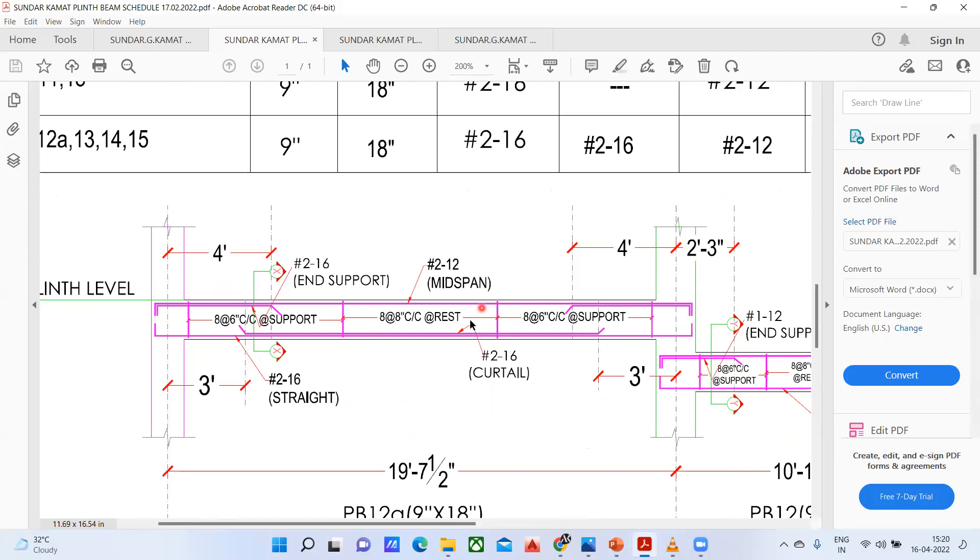Just concentrate here. You can see the top steel being given here — this is my top steel. Similarly, a bottom steel is also shown along with that. You can see a curtailment bar is also shown. I'll show that with a green color — this is my bottom curtailment. As mentioned here, 16 diameter 2 bar, which is a curtail bar. And this is my top left extra, and this is your top right extra.